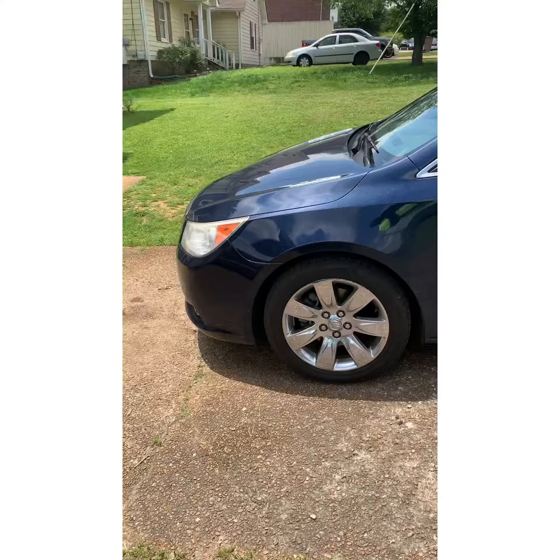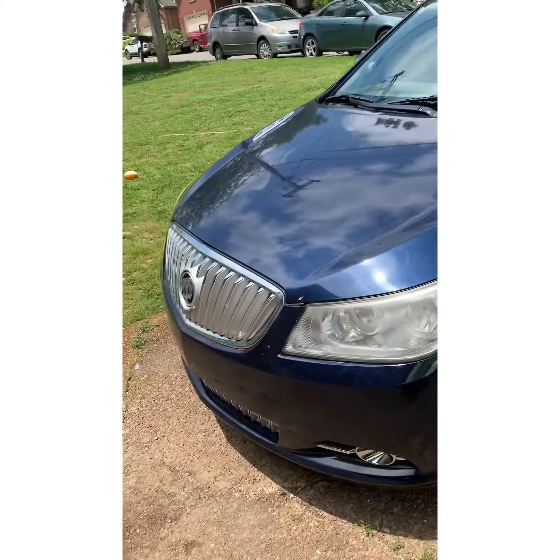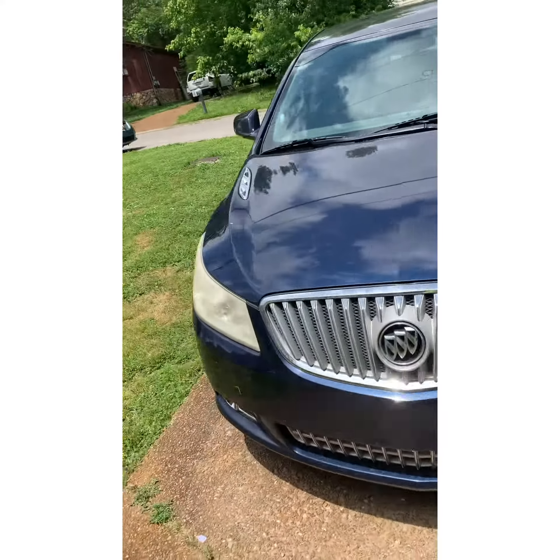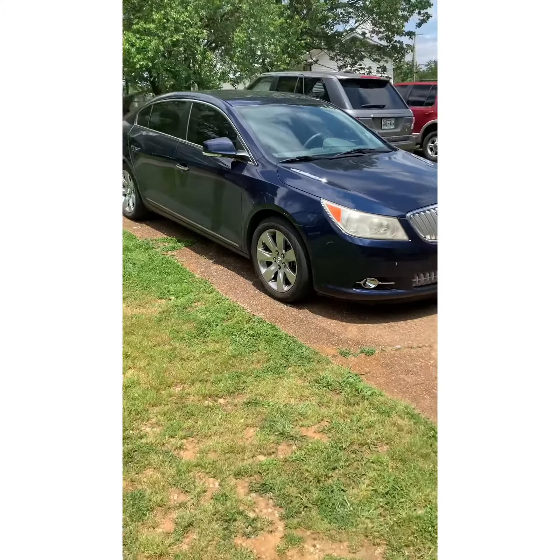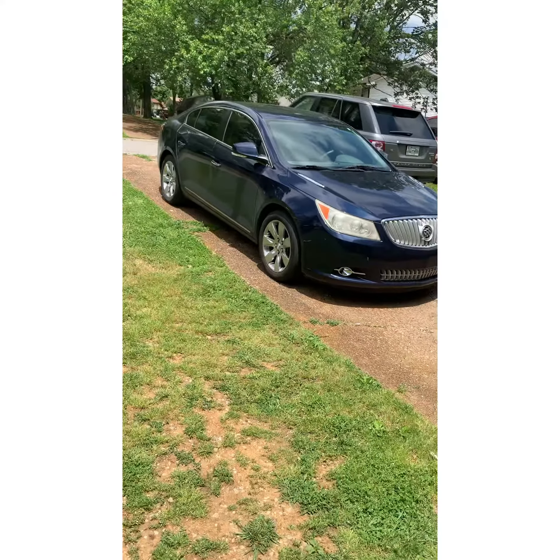The customer just dropped it off. Shout out to Brian. We're going to get doing on this one. Y'all look out for that video on this 2012 LaCrosse. We'll hunt you out in a minute.